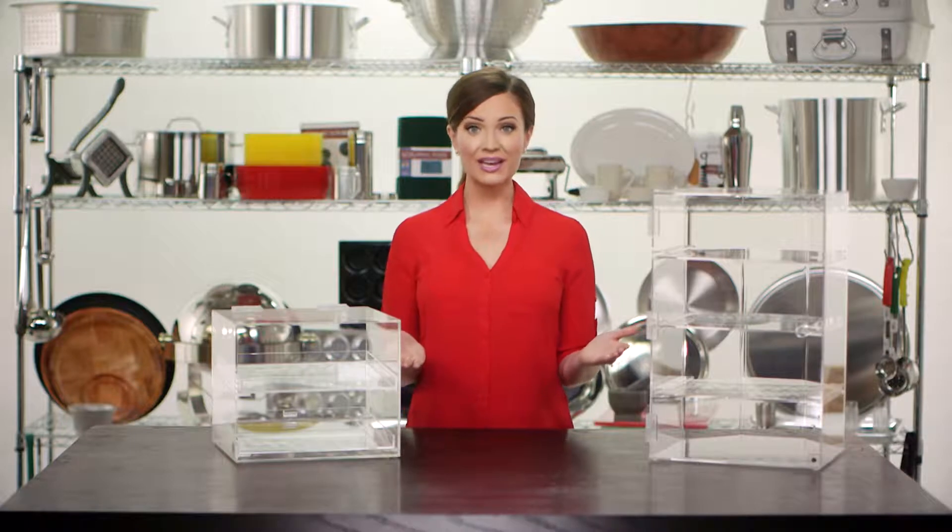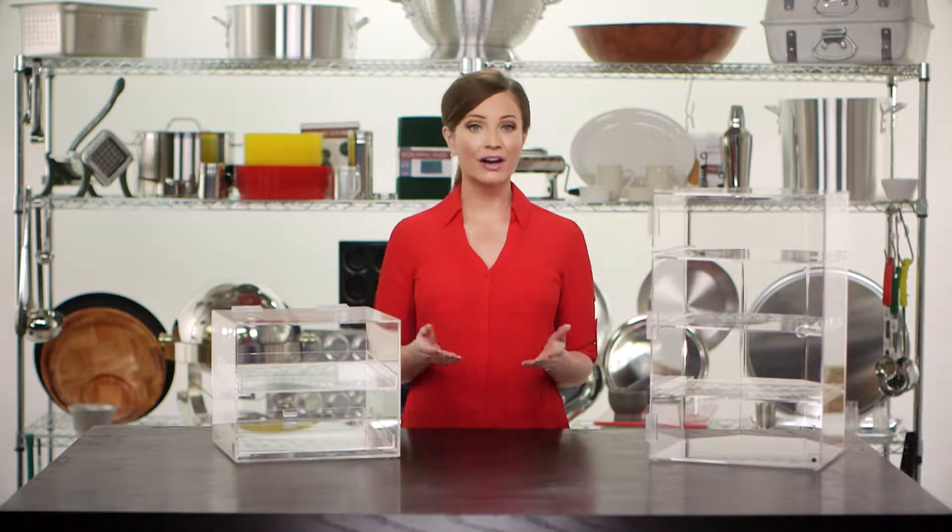Liberty Wear has two acrylic display cases which are sure to be a hit for storing and viewing pastries and other similar items.